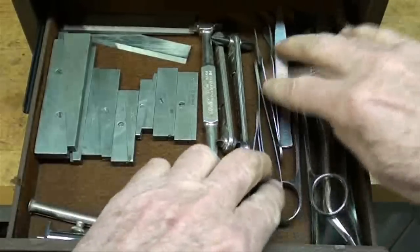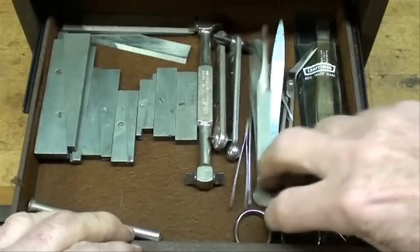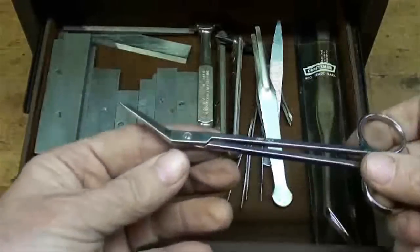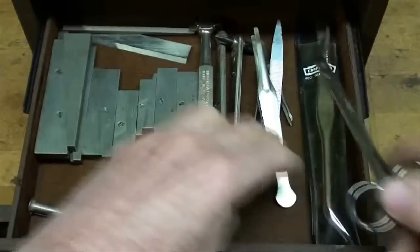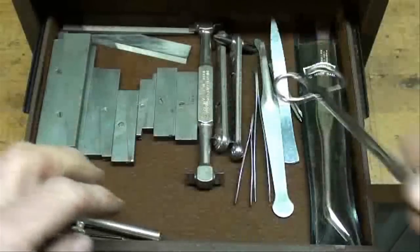All kinds of tweezers for when I get that sliver. Here's some kind of weird scissors, and another tweezers. Not too much of interest in that drawer.